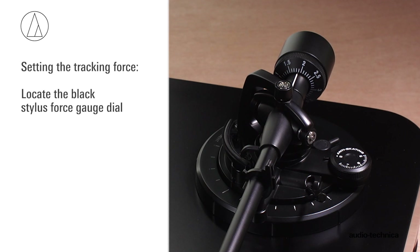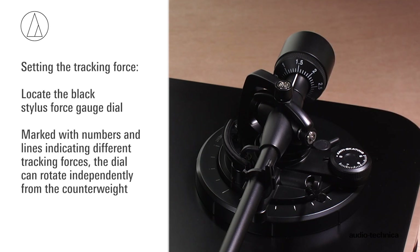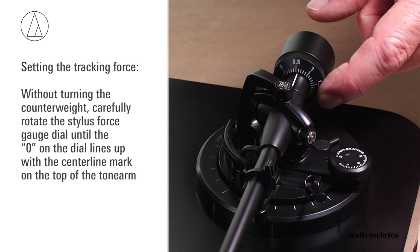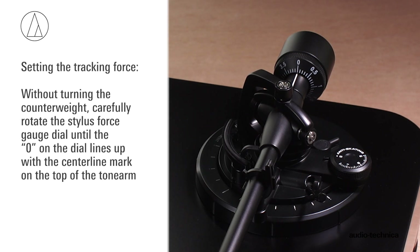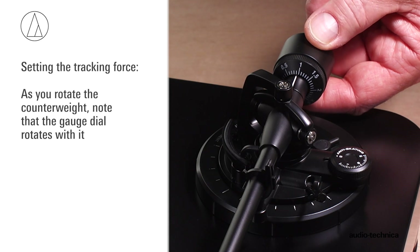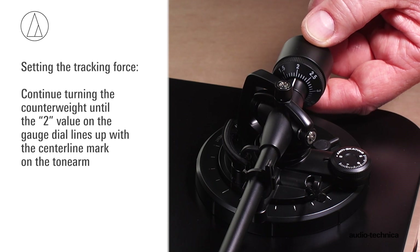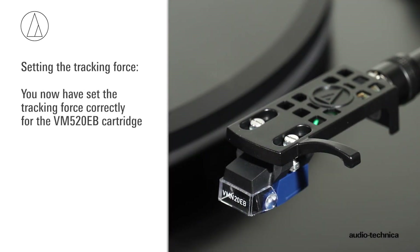The recommended tracking force for the VM-520EB cartridge is 2 grams. Locate the black stylus force gauge dial, marked with numbers and lines indicating different tracking forces. The dial can rotate independently of the counterweight. Without turning the counterweight, carefully rotate the stylus force gauge dial until the 0 on the dial lines up with the center line marked on the top of the tonearm. Now set the tracking force by rotating the entire counterweight assembly counterclockwise until the 2 value on the gauge dial lines up with the center line mark on the tonearm. You have now set the tracking force properly for the VM-520EB cartridge.